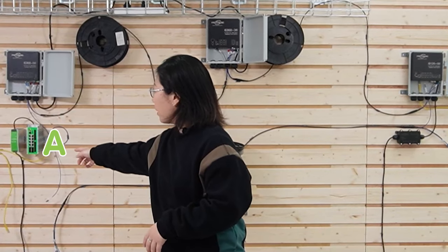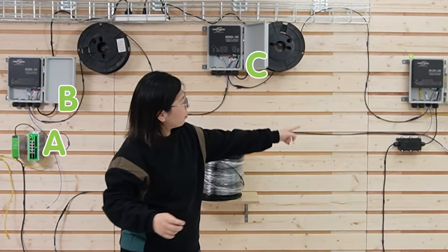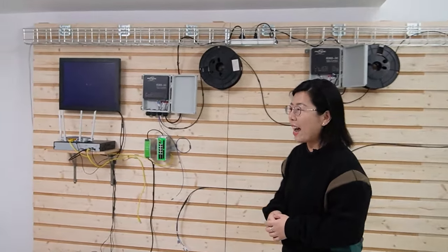So let me walk you through our setup for today. We have one indoor industrial switch and three outdoor industrial switches, all connected together in a ring using fiber optic cables. This forms the ERPS. Even when one switch goes down, the network keeps running smoothly, ensuring your critical operations never miss a bit. So let's do the connection together step by step.